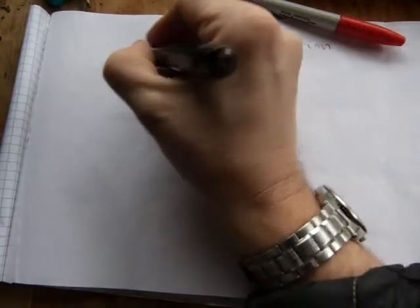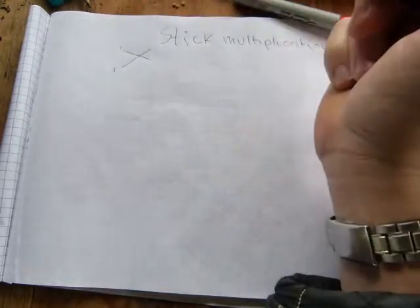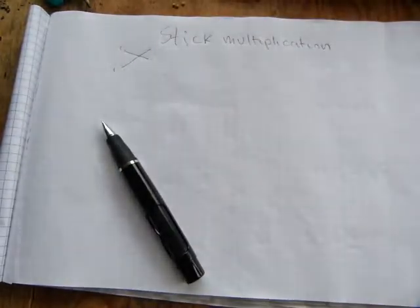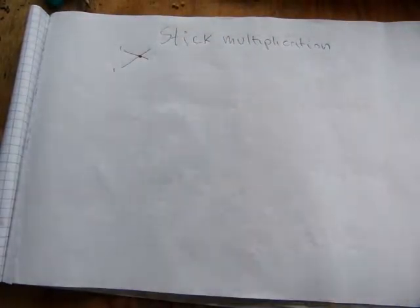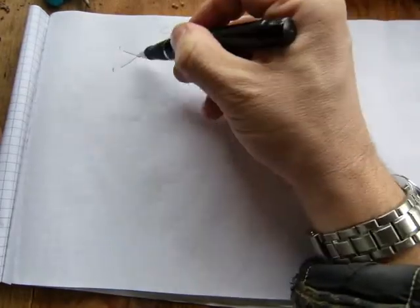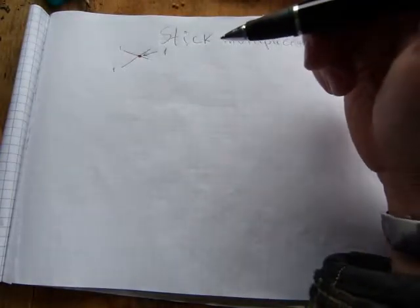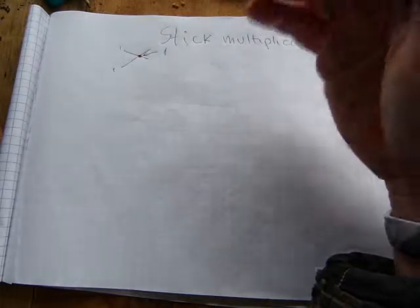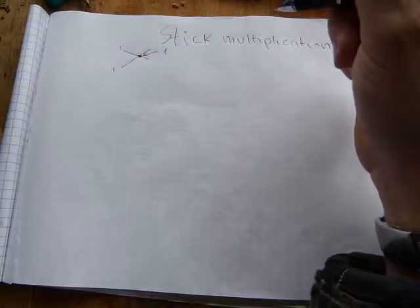This stick multiplication is also called Japanese multiplication. It comes from the observation that if you have one stick and you lay it across another stick, there's going to be an intersecting point. That's what we're counting — the intersecting point is the result. So if you multiply one by one, the result is one.